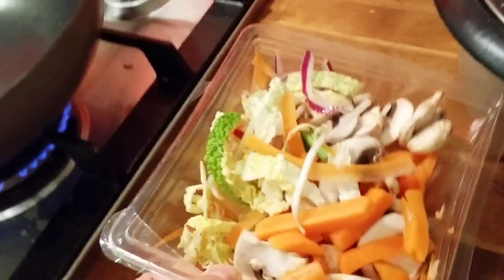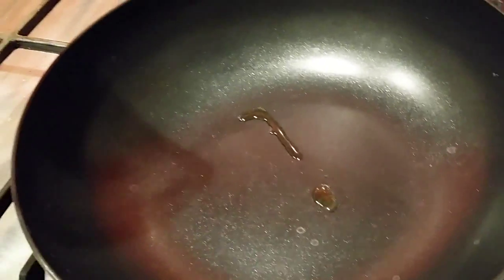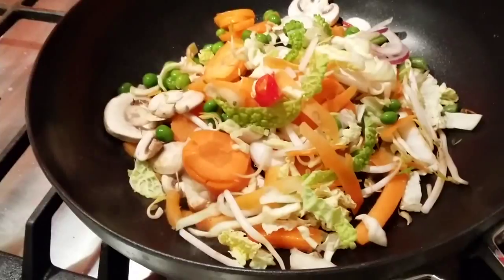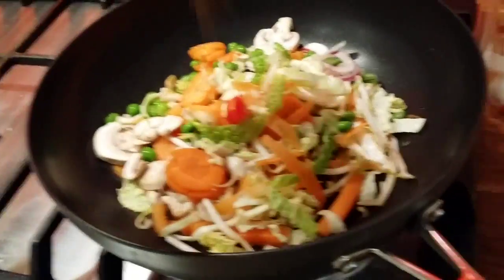I have pre-cut vegetables and a preheated pan with a few dashes of olive oil. Throw all of this in the pan and add some spices — just any kind of spices you like.